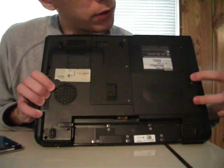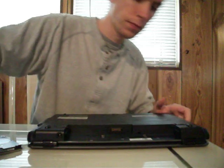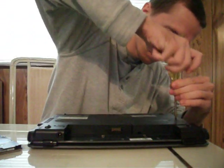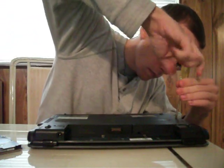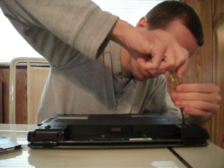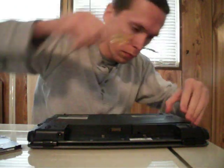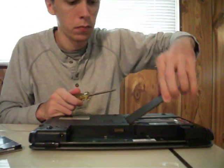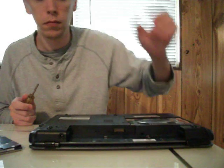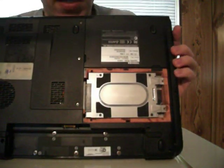There are two screws right here. We're going to loosen those, and then the panel will pop right out.